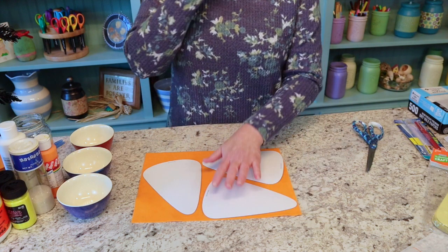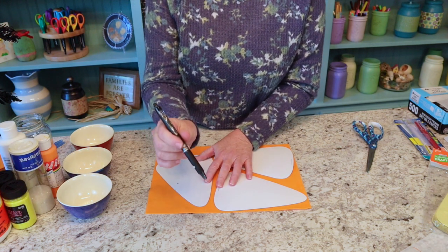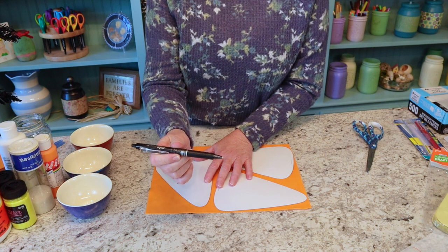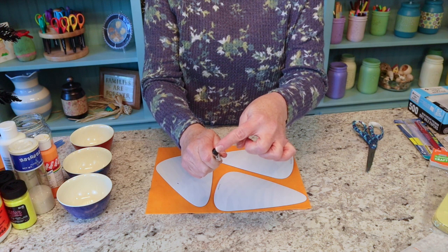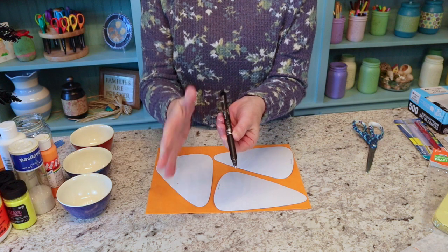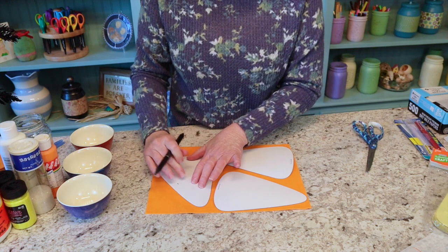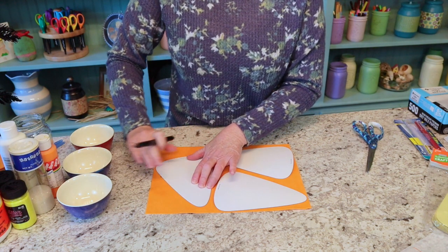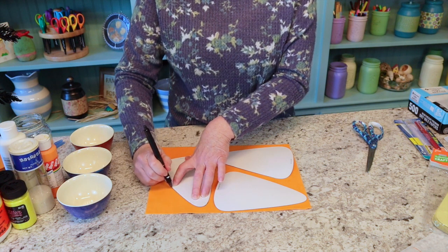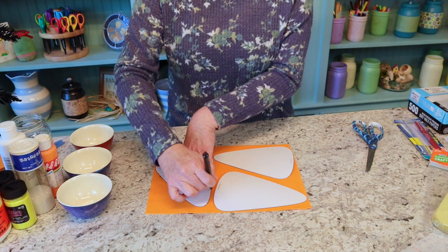I want to tell you about these pens — they're called friction pens, made by Pilot. They have a little eraser on the end, but also if you sew, this is what I use to mark my material. After you put all your markings on and have everything pinned in place, if you iron it, the marks just disappear. Anyway, I'm just going to trace around here and then cut out my little candy corn shapes, and we'll have our felt backings all cut out and ready to go.